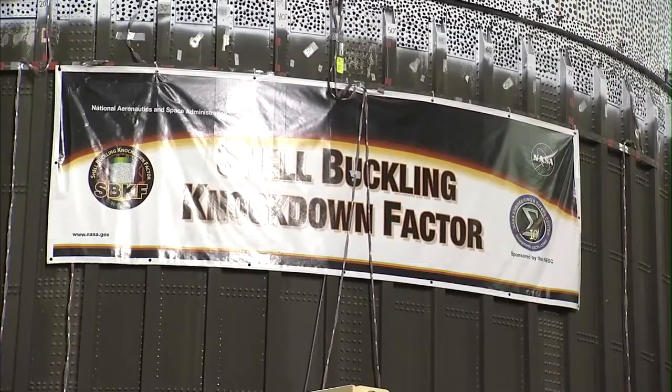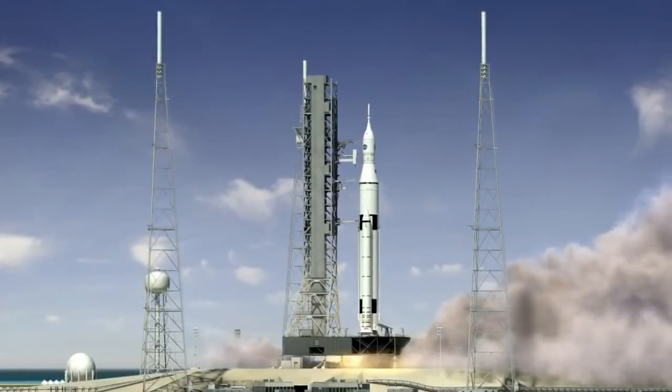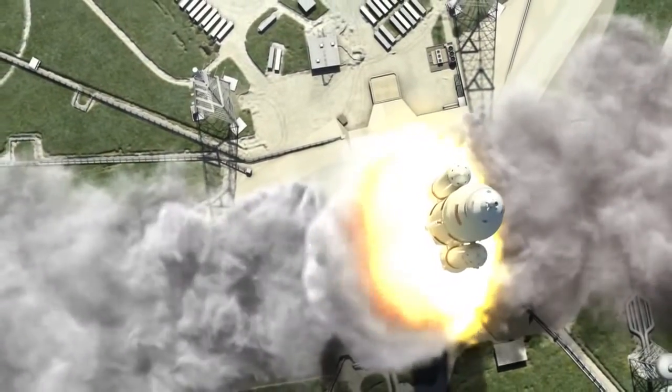In fact, this test article is derived from some excess hardware from the Space Shuttle program. So it's configured very much like the future SLS core stage tank structures, so it's very relevant to what NASA's designing today.